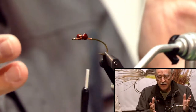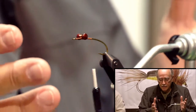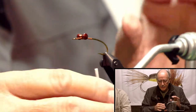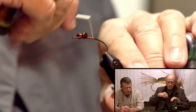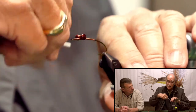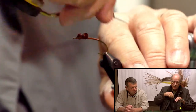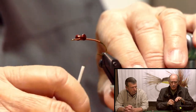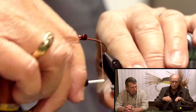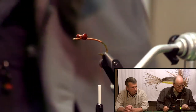I've seen these tied with a red eye or a bright eye. I think of this as more of a dark fly, so I don't use those colored eyes — but if you want to do that, it certainly would be okay. I saw some on the internet just the other day tied with red eyes, but I like the dark eye.